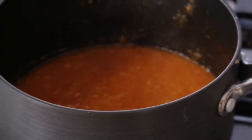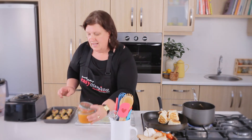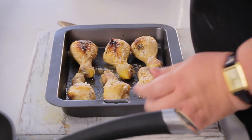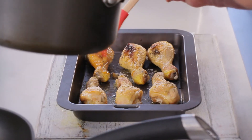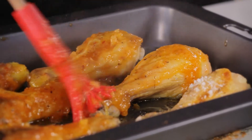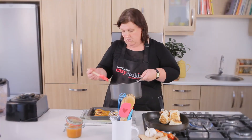Once your sauce is cooked you can put it in a glass jar and it will keep in your fridge for about two weeks or longer. I have my chicken that I've cooked halfway and I'm going to baste it with that delicious pineapple salsa. You can put this chicken on the outside grill, in the oven, or on a griddle pan — it all works beautifully. Throughout the cooking process you will baste the chicken once or even twice more.